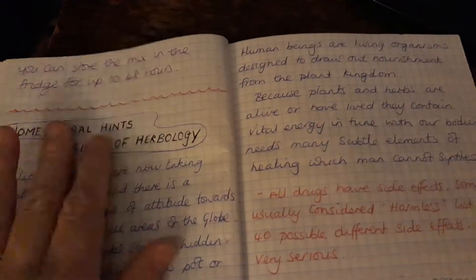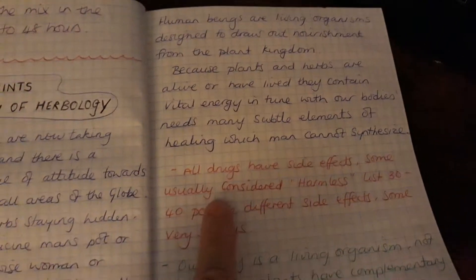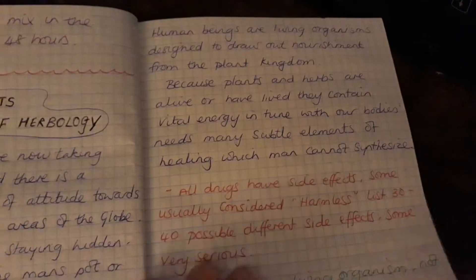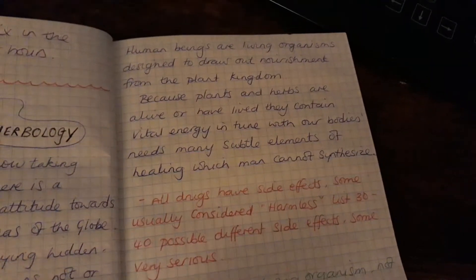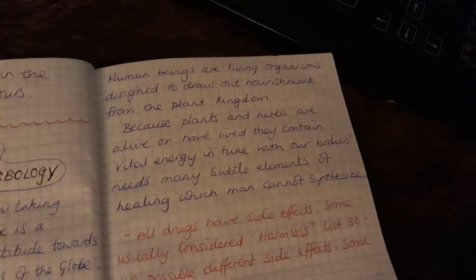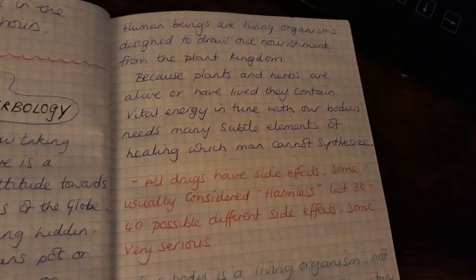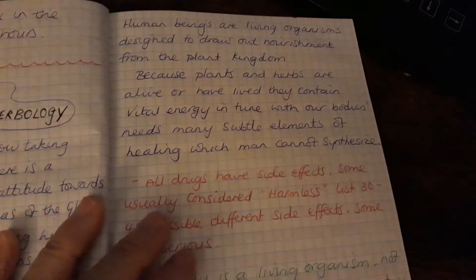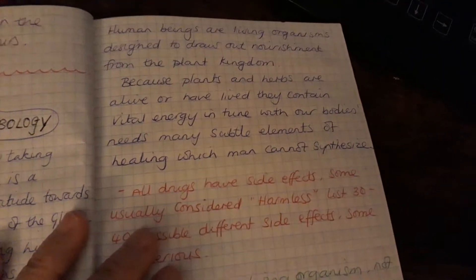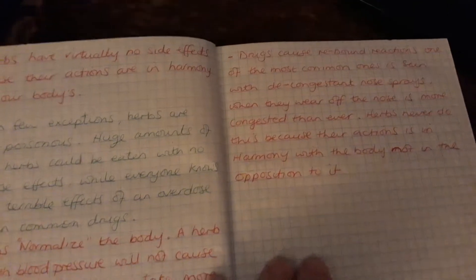This page I have the home herbal hints — 'Rebirth of Herbology' — with little things in red and green. It notes that all drugs have side effects, some usually considered harmless listing 30 to 40 possible different side effects, some very serious. Our body is a living organism, not a machine. Plants have complementary actions on the body while drugs have only chemical actions — they have no life force and therefore cannot impart life force.